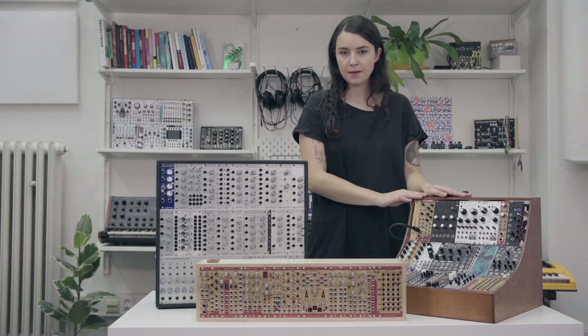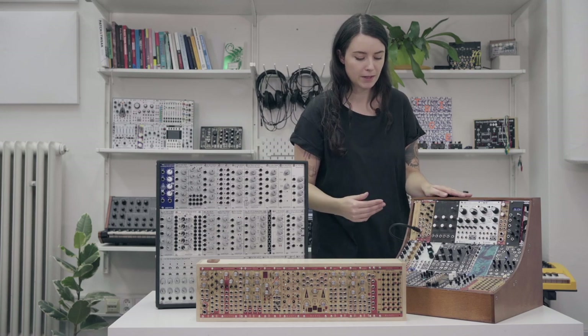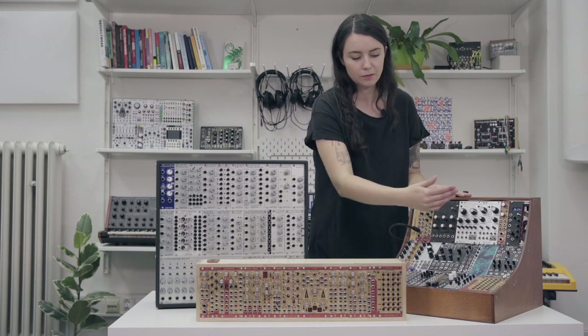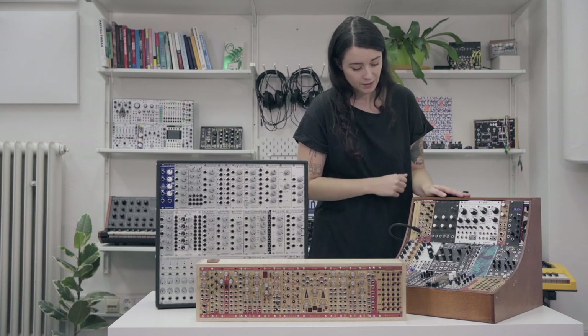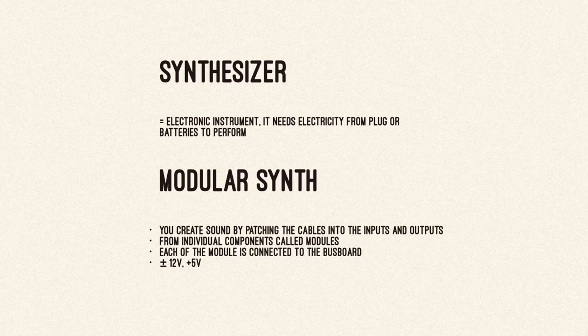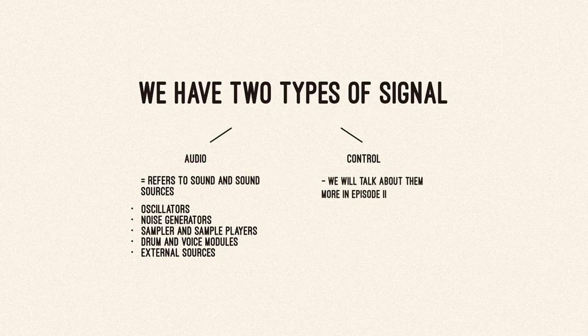A modular synth is a synth where you create the sound by patching cables into inputs and outputs. It's divided into different components called modules, each connected to the bus board where it gets its power. When you connect modules through cables, you create a signal path. We have two types of signals: audio and control. Audio refers to sound sources such as oscillators, noise generators, samplers and sample players, pre-made voices, or external sources.